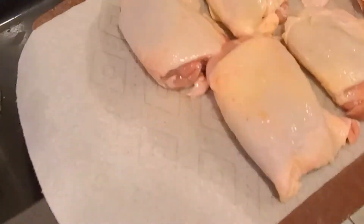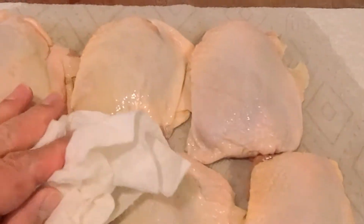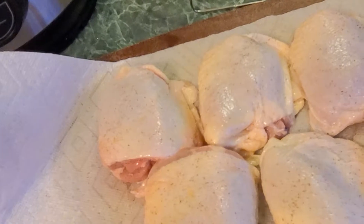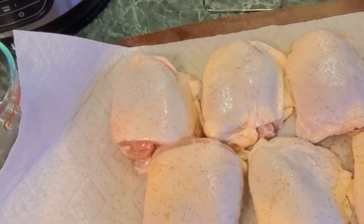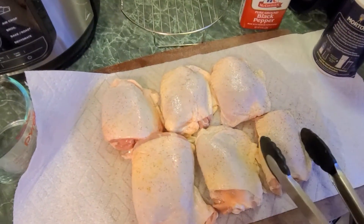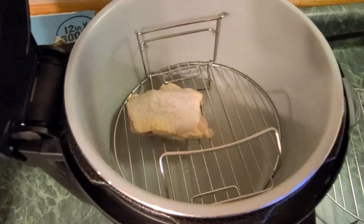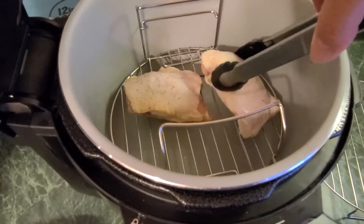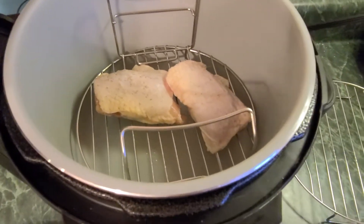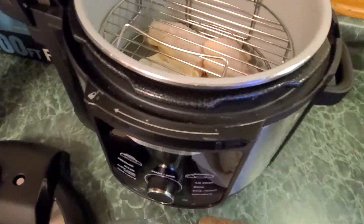The other thing you want to make sure is that you pat dry your chicken — pat dry it as best as you can. And then we're going to put it into the air fryer. First things first, we're going to take the chicken. I put a little bit of salt and pepper on it, not too much. I'm only doing six pieces — we're going to do three there, and then the other three we're going to put on there.